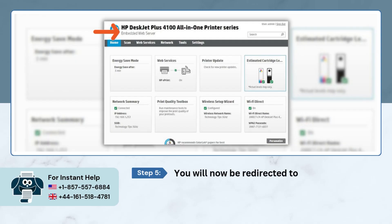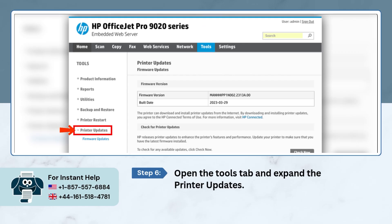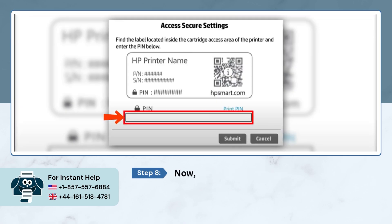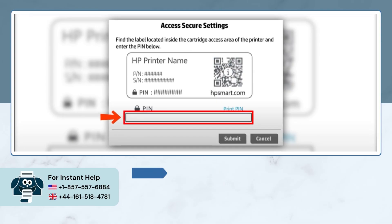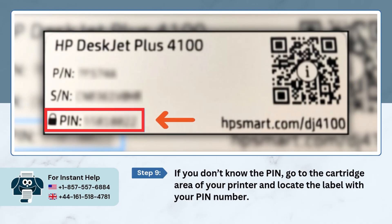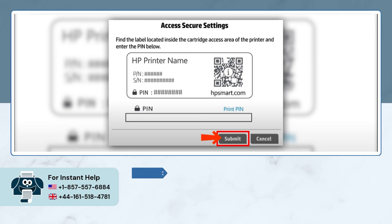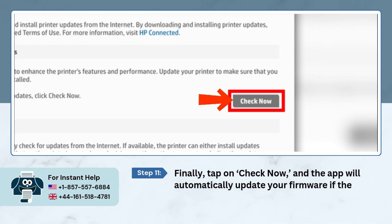You will now be redirected to the embedded web server. Open the Tools tab and expand Printer Updates. Click on Firmware Updates. You'll be prompted to enter your printer pin number. If you don't know the pin, go to the cartridge area of your printer and locate the label with your pin number. Once you have the pin, enter it and submit. Finally, tap on Check Now and the app will automatically update your firmware if there's a new version.